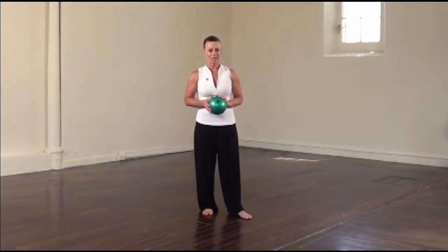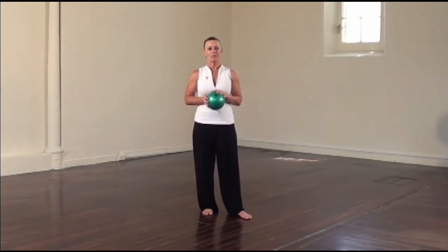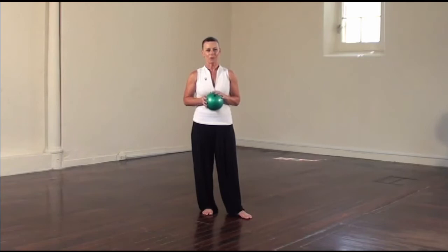Hello, this is your practice DVD for Chi Ball Energy Moves. The Energy Moves form is based on the Shibashi 18 form and we've adapted the movements to include the ball into the different exercises.